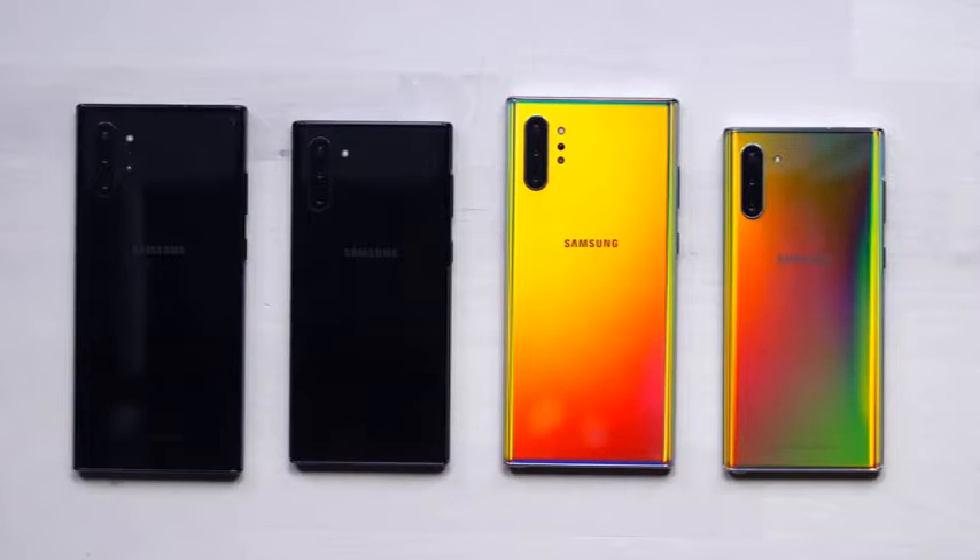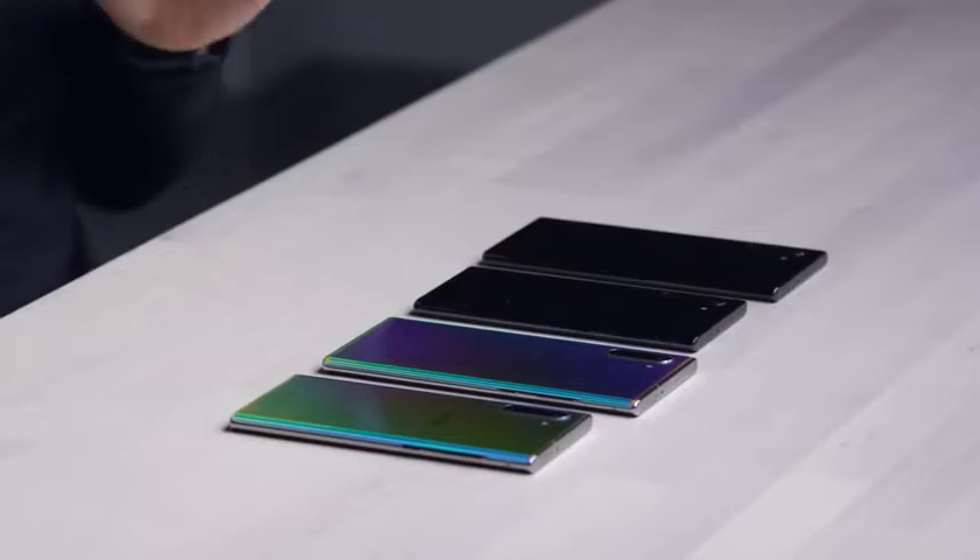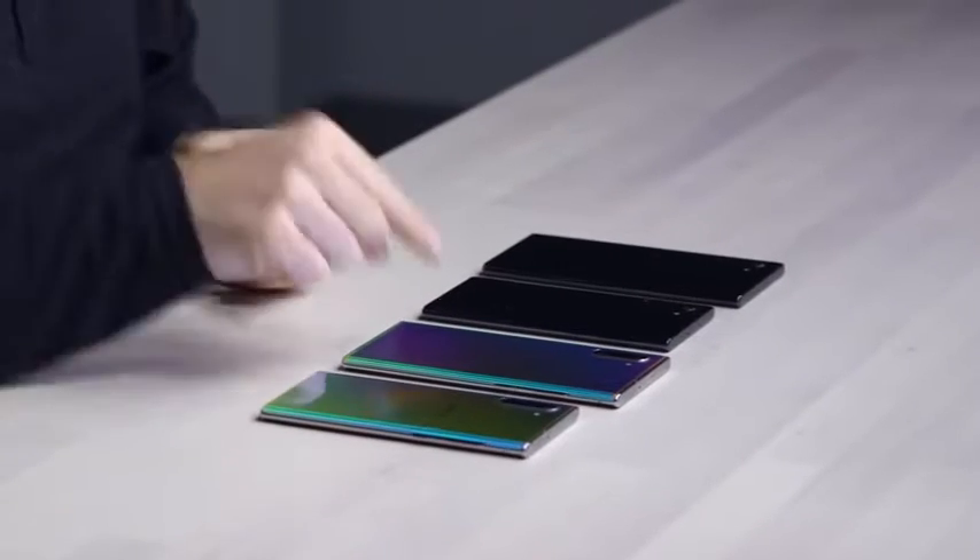It is Galaxy Note Day. We got the latest devices. These things just got announced, so as you can tell, no retail boxes yet. These are the sample devices in a couple of different colors. Of course, the exciting color is over here on the right hand side.